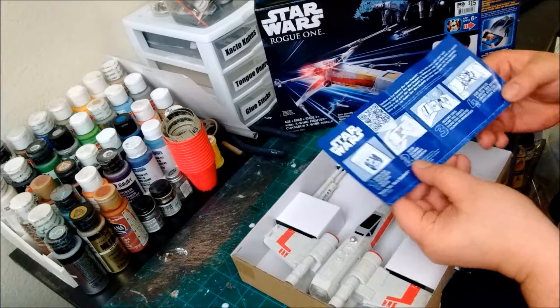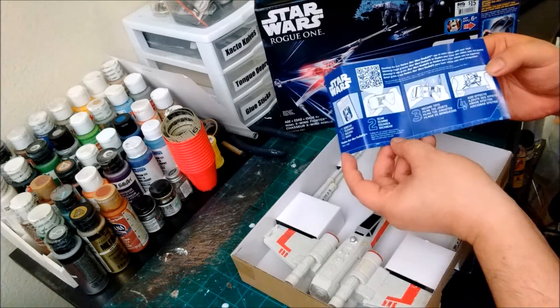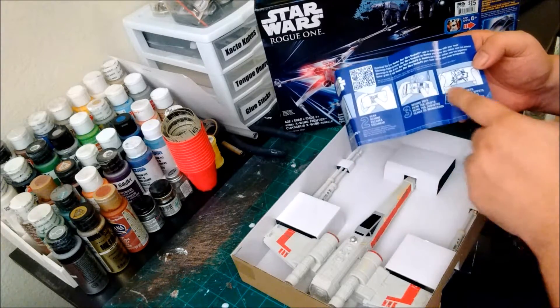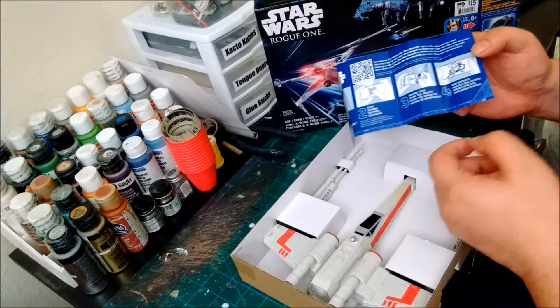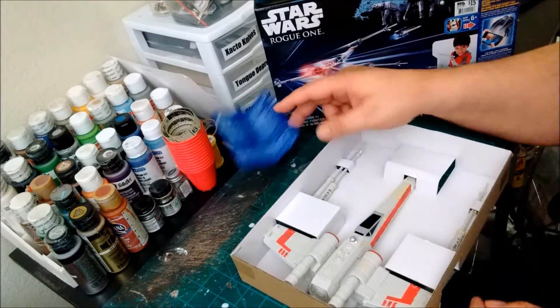It comes with what looks like little instructions on how you can download an interactive feature where you can scan the QR code, and it looks like you can make little mini movies with special effects. Could be something interesting to try — pretty cool they included that.